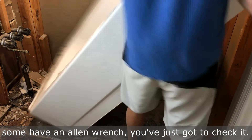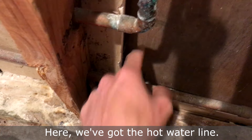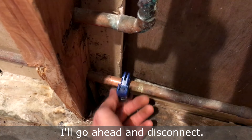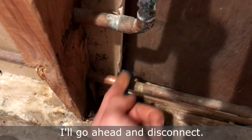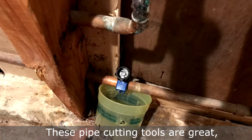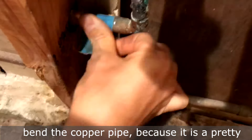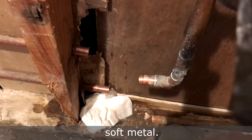Here we've got the hot water line. Go ahead and disconnect it — the water is shut off already. These pipe cutting tools are great, but make sure you do it slowly so that you don't bend the copper pipe, because it's a pretty soft metal.